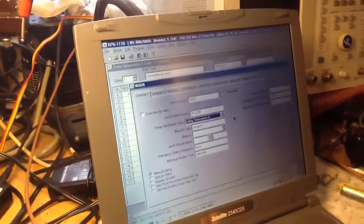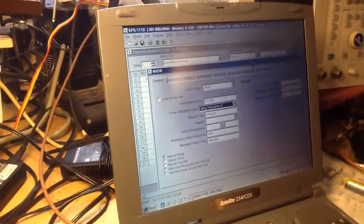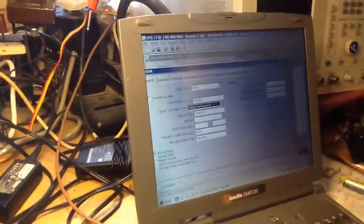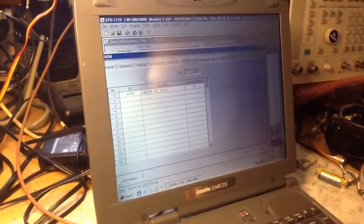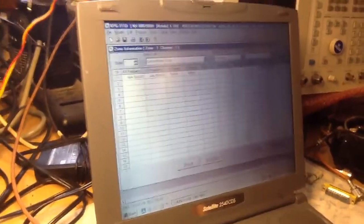Then you have to go back to your zone — close this out. Remember, this is how to throttle the 65,000 talk group. We went in under NXDN, selected Edit, and selected group ID list. We put 65,000 in there. Now we need to throttle it to that single channel.